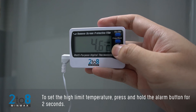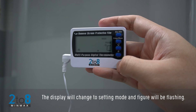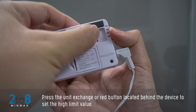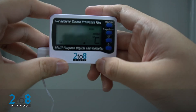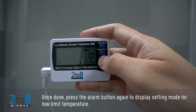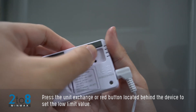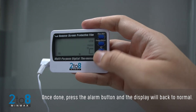To set the high limit temperature, press and hold the Alarm button for two seconds. The display will change to setting mode and the figure will be flashing. Press the Unit Exchange or red button located behind the device to set the high limit value. Once done, press the Alarm button again to enter setting mode for the low limit temperature, then press the red button to set the low limit value. Once done, press the Alarm button and the display will return to normal.